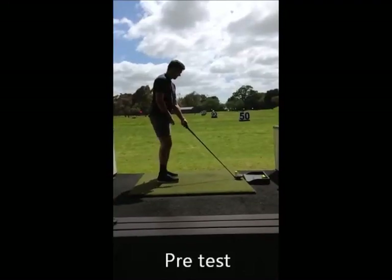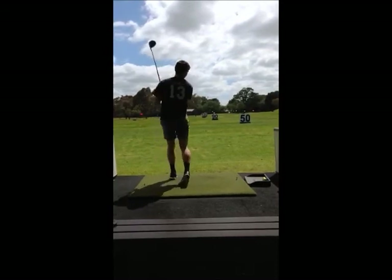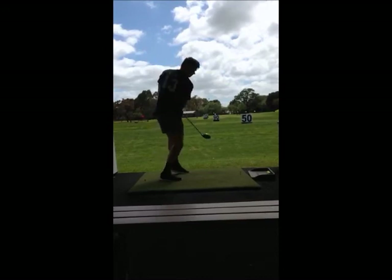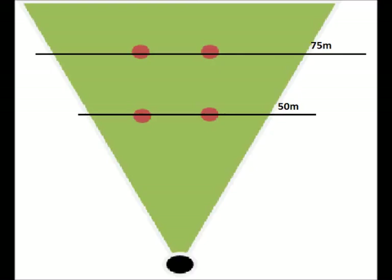We assessed Liam's mode of performance of the skill through both qualitative and quantitative measures. Qualitatively, we focused on improving the technique of the fundamentals of the drive, including stance and grip. Quantitatively, we assessed Liam's progress by ranking shots from one to four, aiming at hitting a target at a predetermined distance.